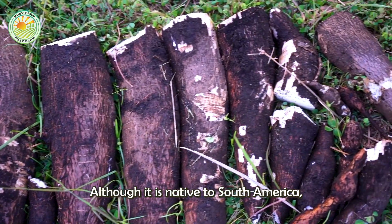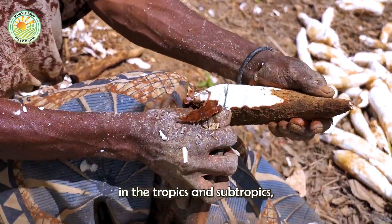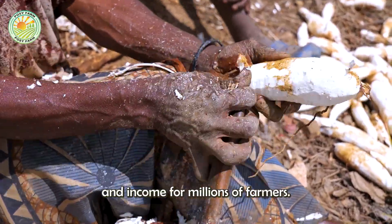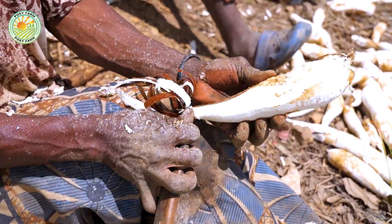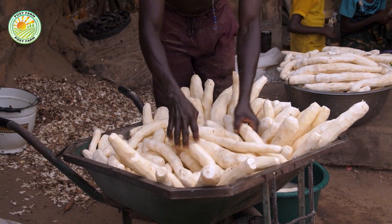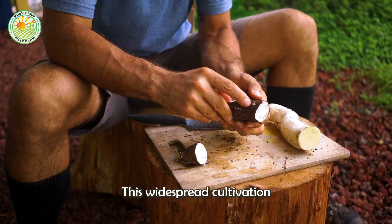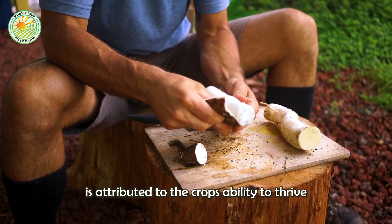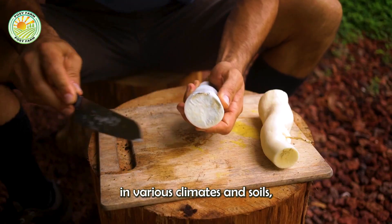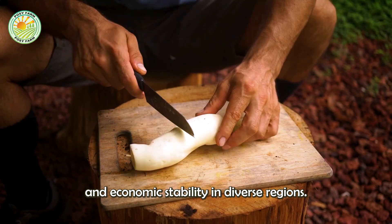Although it is native to South America, cassava is now widely cultivated in the tropics and subtropics, providing a crucial source of nutrition and income for millions of farmers. This widespread cultivation is attributed to the crop's ability to thrive in various climates and soils, making it a reliable source of food and economic stability in diverse regions.